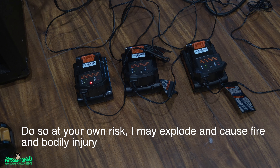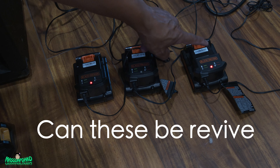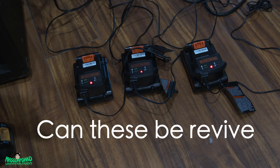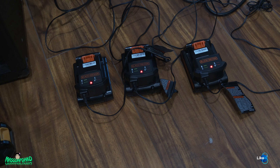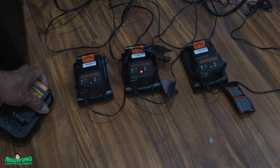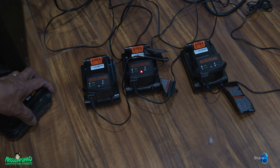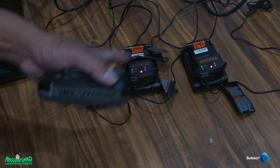Hello everybody. I have here three Black+Decker batteries. As you can see, we're getting a red flashing light, which means they're not charging because there's not enough power for the charger to charge them. What I'm going to do is try to revive them. I have a Bosch brand 18-volt battery here, and all three of these are 20-volt lithium batteries. I'm going to see if I can reset or revive them using this battery.